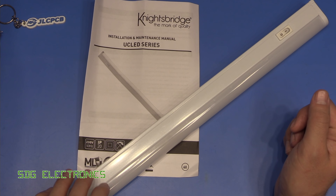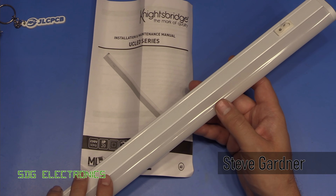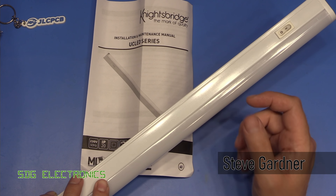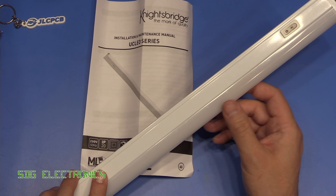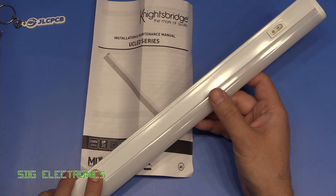We've got some of these Knightsbridge LED under-cabinet lights in the kitchen. We've got quite a few of them, various different lengths. We've got some that are about 900mm long, this one that is 600mm, and then quite a few that are 300 and 400mm long, depending on how long the cabinets are.